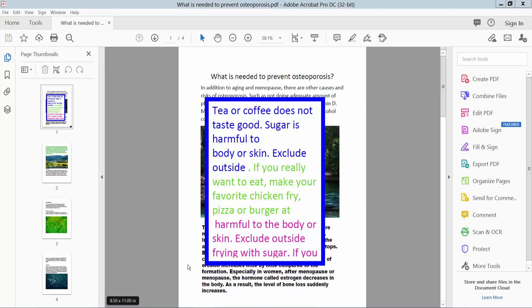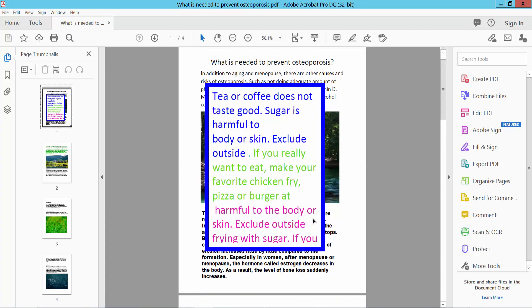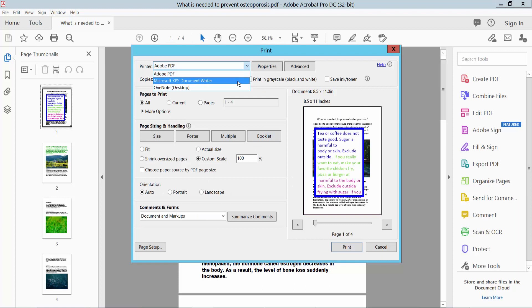Hello everyone. Today I will show you how to print a PDF file without comments, comment boxes, or sticky notes. Select the File option, select Print, select your printer, select all pages, and here we will find this option — select 'Document Only'.